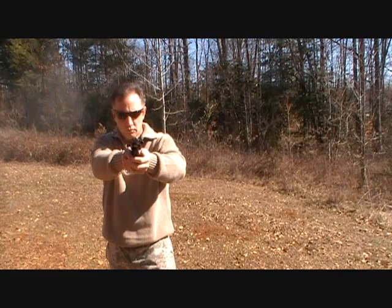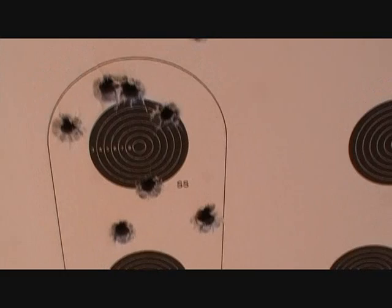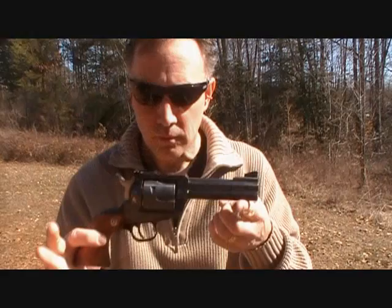Here we go. This was a six-round group and then I shot two more, so I had a little flyer there. Not a bad group — about 20 yards. Matt Dillon.